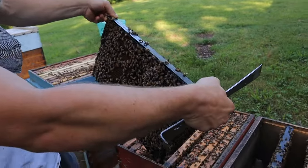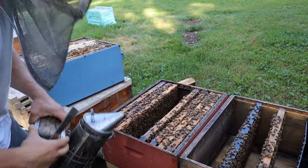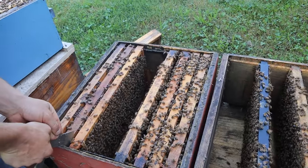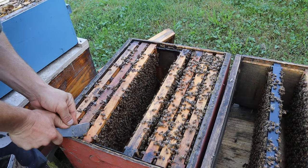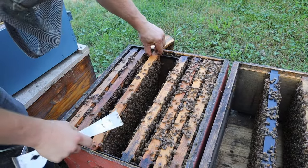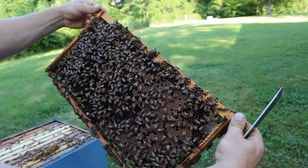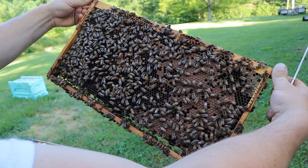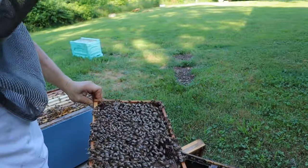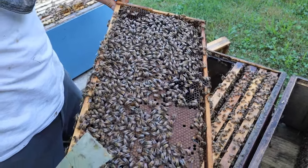Look at all that — that takes a lot of nurse bee time and energy to maintain that brood: keep them the right temperature, feed them, keep them clean, get ready to start capping the cells. Lots of work and energy. So we're going to have a high volume of nurse bees here. Why we want nurse bees: one, because they're young, so they have most of their life ahead of them. Two, they are going to feed the larvae for the new queen that we're introducing. And also, they're not going to fly back to this colony. Any of the bees we put into this split that are flying age are going to come right back over.